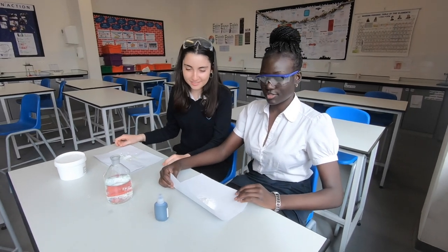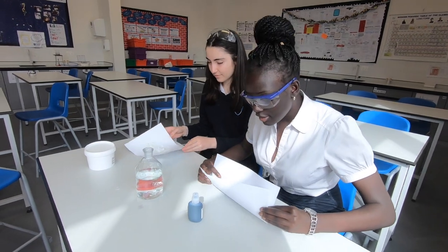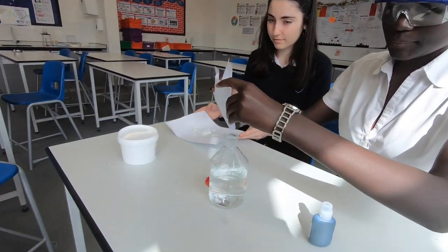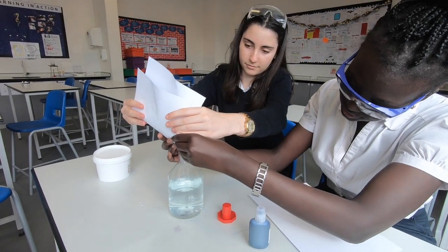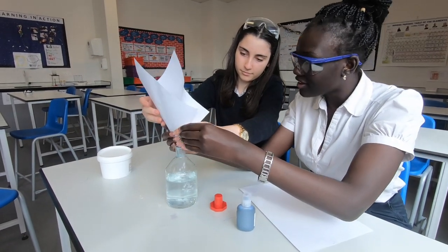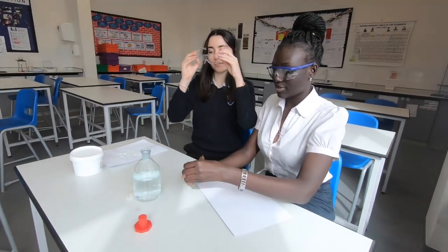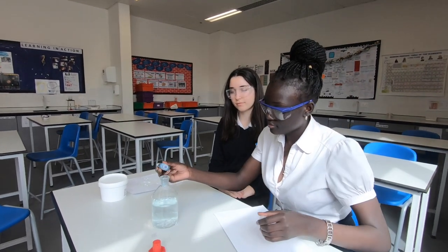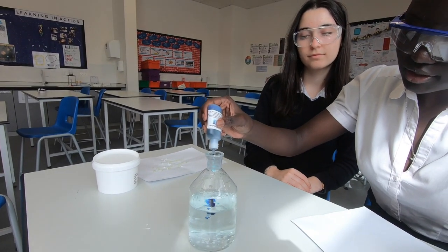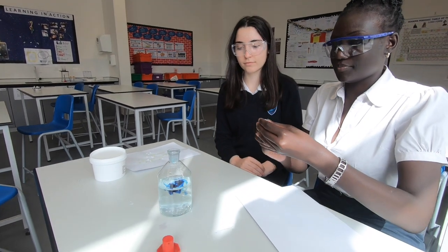Now we're going to demonstrate the oscillating reaction. First we're going to add glucose to water and then some potassium hydroxide. Looks good. Now we're going to add a few drops of methylene blue. Let's stop there and see what happens.